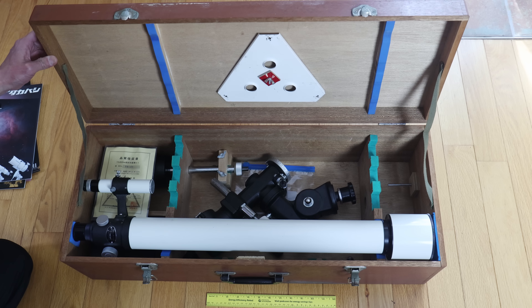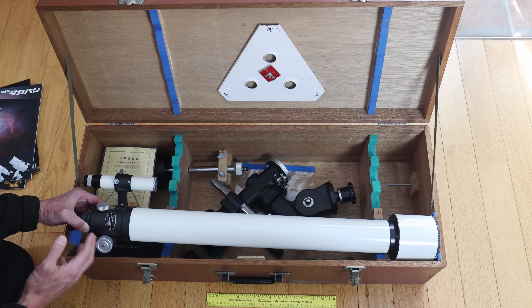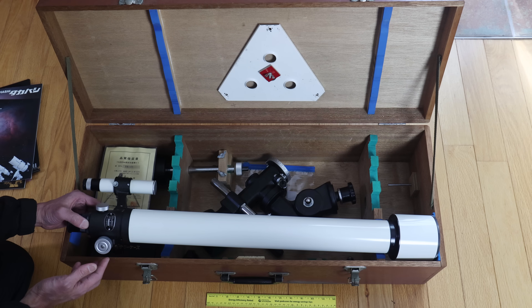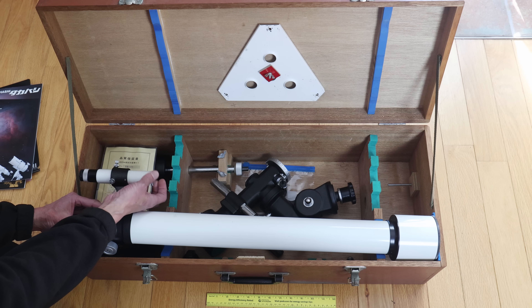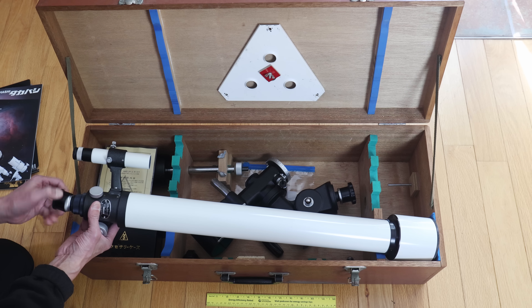Opening up the case — the person who sent this told me two things to be aware of. Number one, it is missing the tripod legs and the tripod flange. But even looking at this, those of you who know Takahashi will recognize the styling cues — this knob here. This is from 1978, you can tell by the nameplate. They're still using these knobs and styling cues today, almost 50 years later. There's a screw-off cap for the finder — way better than it has to be — and a thread-off cap for the visual back as well.